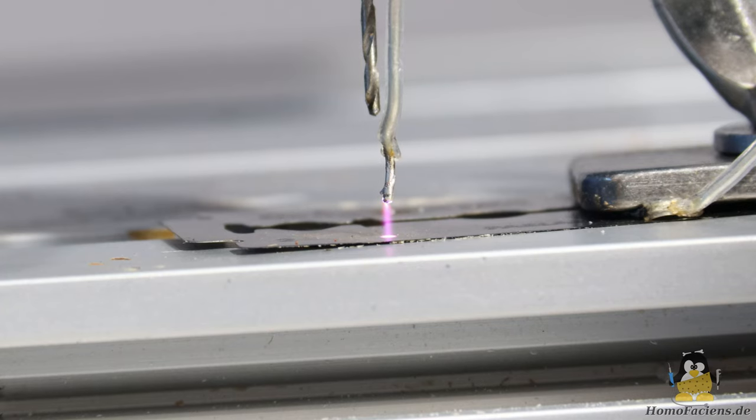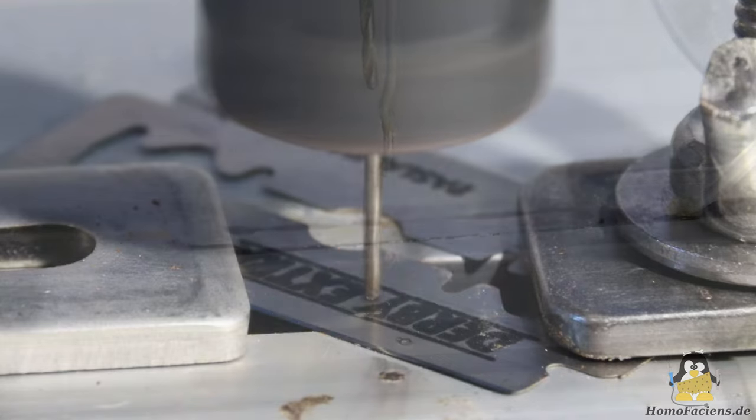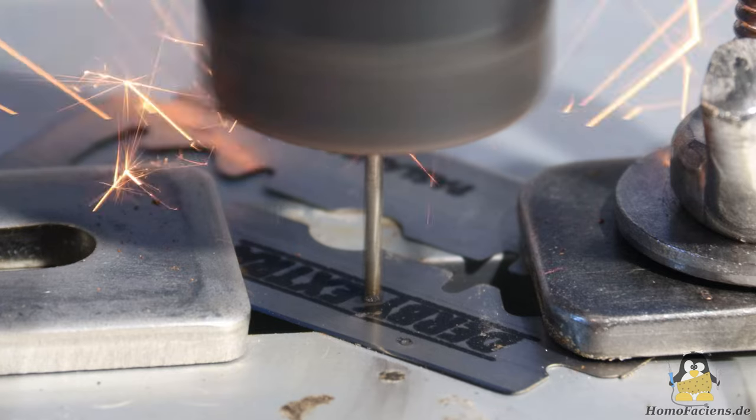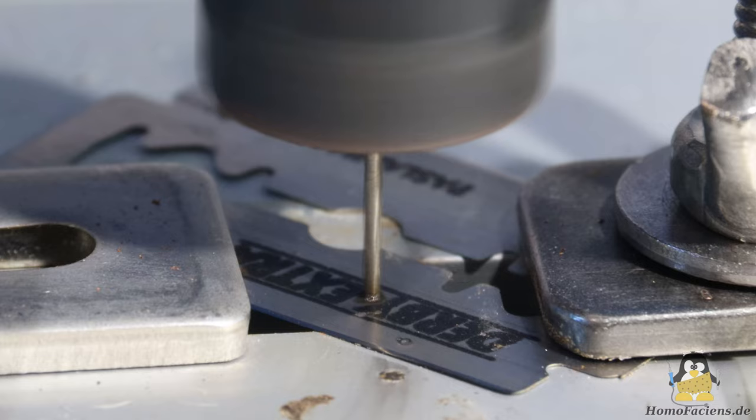So do we keep the plasma burning until the hole is drilled to the desired depth? Unfortunately it's not that simple. The plasma has to be extinguished again. This happens because the electrolytic capacitor discharges, which reduces the output voltage, and because the drill bit is lifted again. At some point, the electric field between the drill bit and the razor blade becomes too weak so that the plasma breaks down. The process then starts from the beginning: the capacitor is charged again, the drill is lowered, and more material is removed with each cycle.